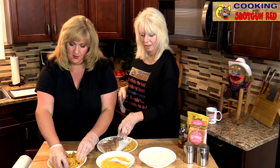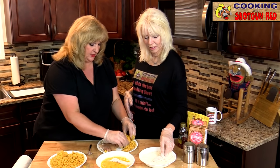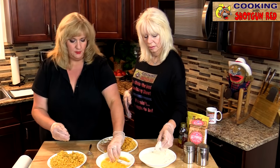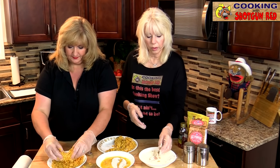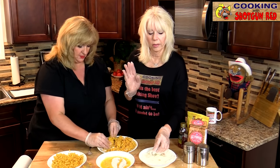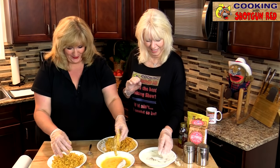Just pat that down — this will add so much flavor to that chicken, you'll be surprised. If your kids wake up in the morning and want cornflakes, say no, no, no — we're going to have it for dinner! No cornflakes for breakfast, only dinner. It's a new thing.